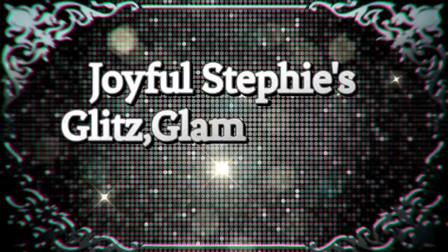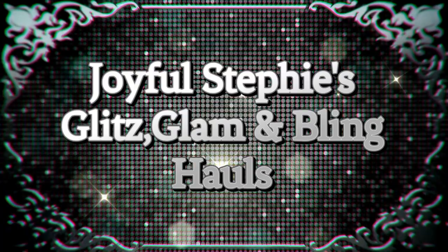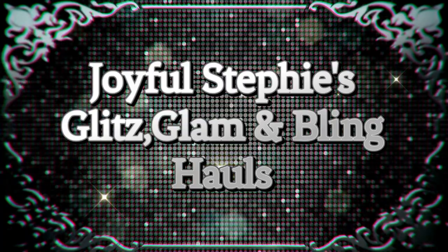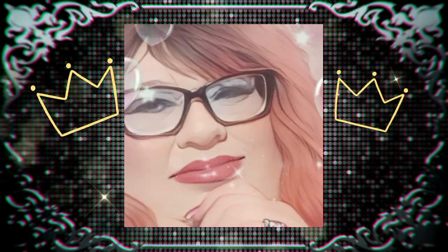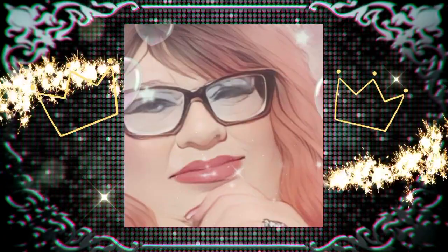This is for my queen. Hey guys, Joyful Steffi here. Welcome if you're new, welcome! And hey to all my subbies.